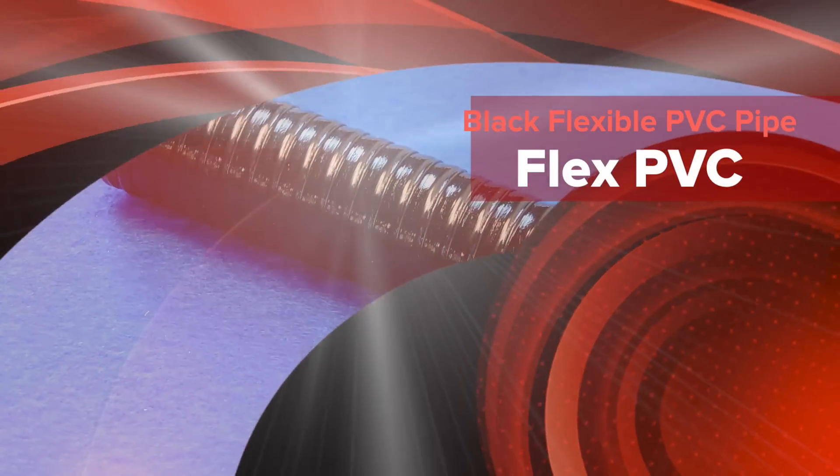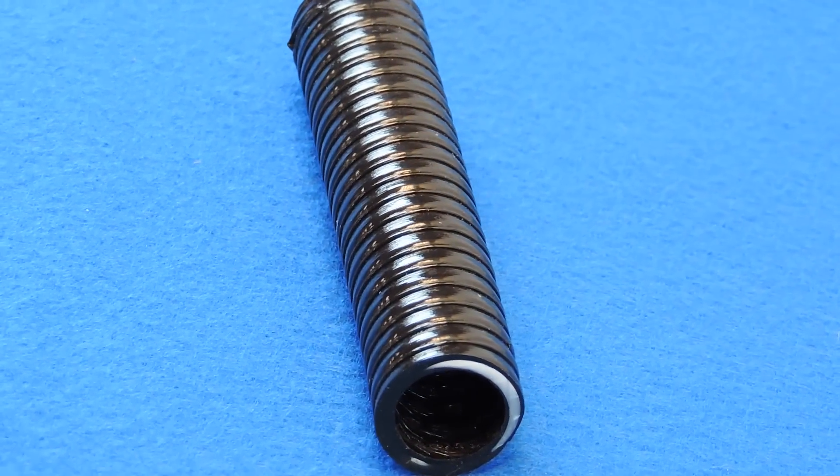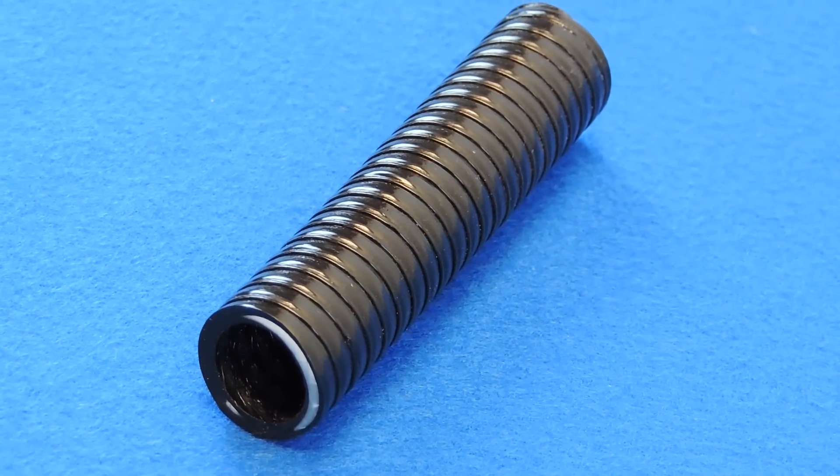Our black flexible PVC pipe, commonly referred to as flex PVC, flex tubing, spa tubing, flexible PVC, and spa flex.